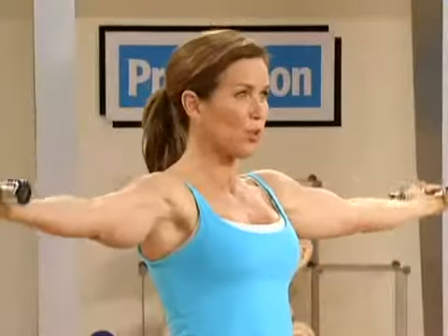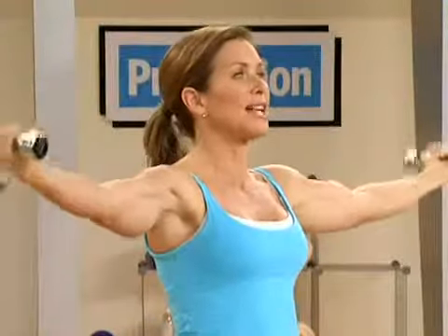Here we go. Four. Three. All right. Last one. And now we'll bring it down.